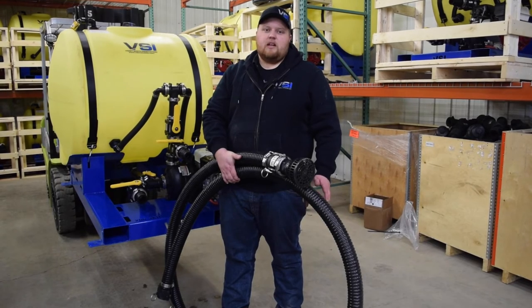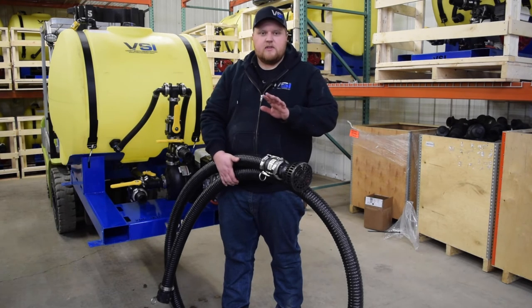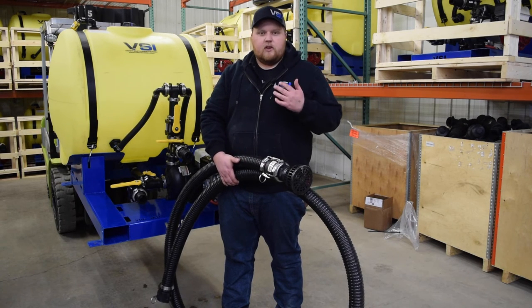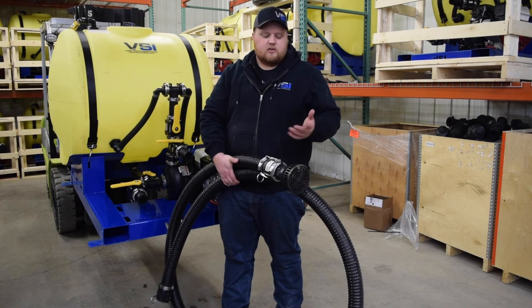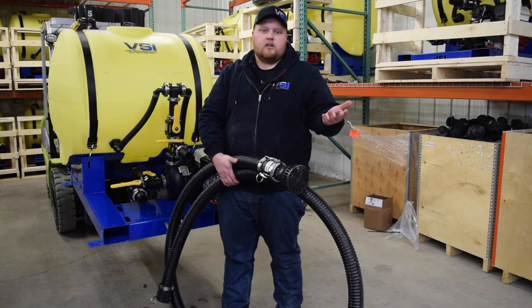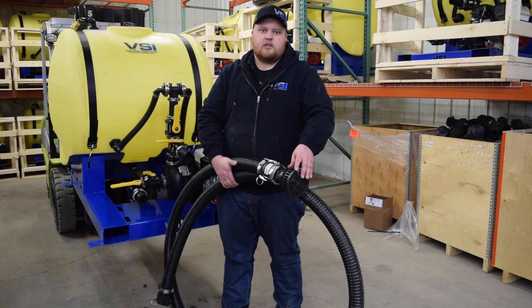The last item I'd like to discuss is the one option we offer for the 200-gallon jet agitated hydroseeder. This is our 15-foot, 2-inch suction hose. This connects to your pond suction feature for filling from a water tank or also a water source. We have a detachable strainer basket, so when you are pulling from a water source such as a lake, stream, river, or pond, this will stop any smaller debris from getting into your machine.